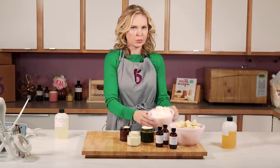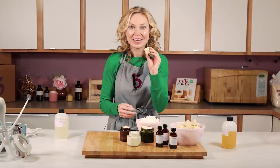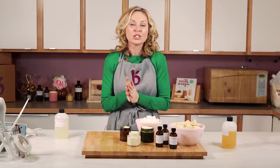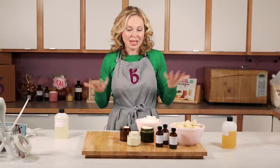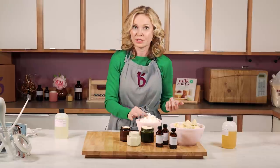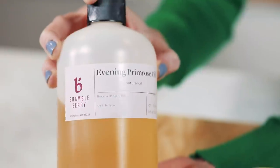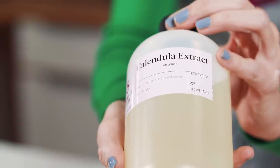So why would you whip shea butter? This is perfectly great on your skin as is. The reason we whip shea butter is to make it softer so it spreads over the skin more easily and is more absorbable. Shea butter is solid at room temperature so it's not going to just rub into your skin very easily. So in this case, we're adding some evening primrose oil and some calendula extract to help soften up our shea butter.